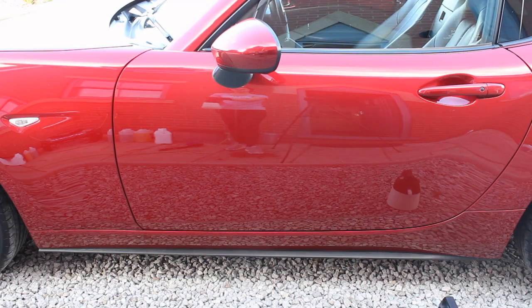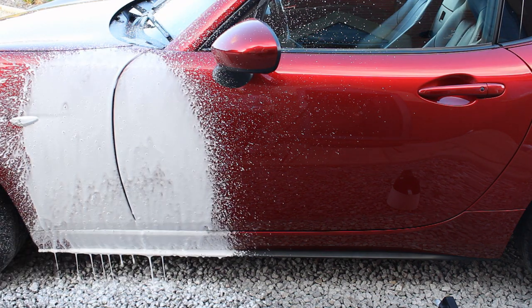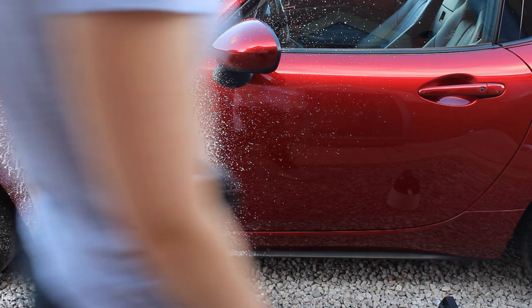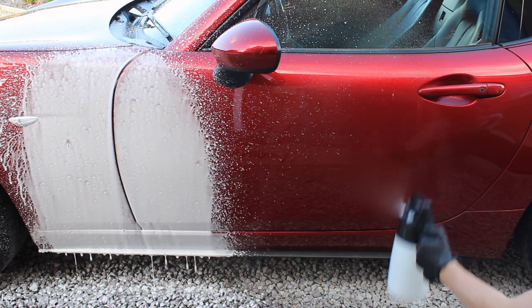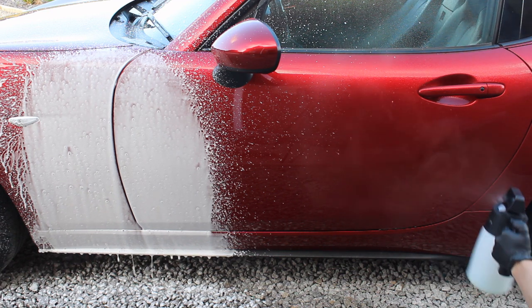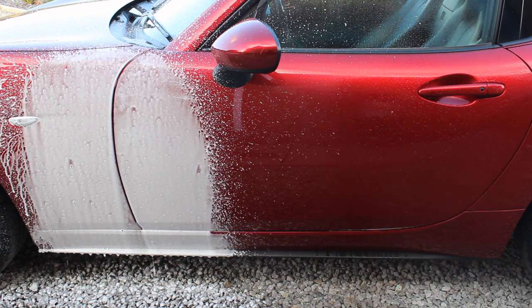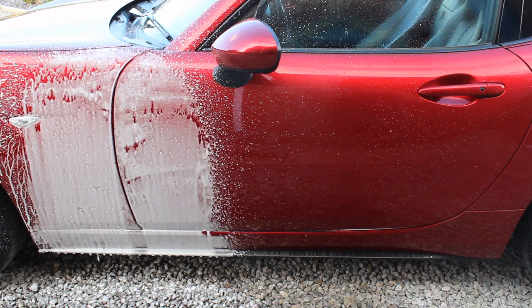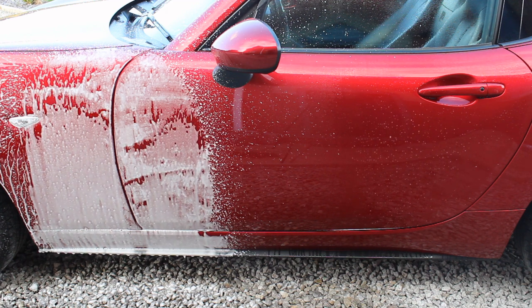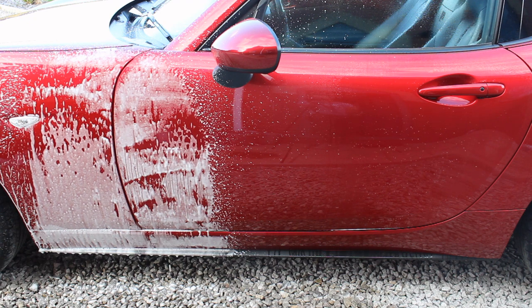The next thing I wanted to look at was dwell time — which method dried out on the surface quicker and whether there was a significant difference. Auto foam is known for being a thin snow foam, so it doesn't have the best dwell time, but I wanted to see whether applying it as a foam gave a dramatically longer dwell. Here I'm using it at a 2% panel impact ratio and I've sped up the footage so we can see it dwelling.